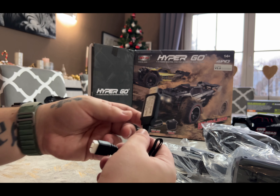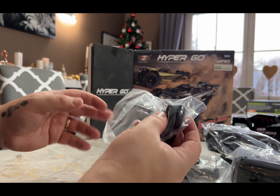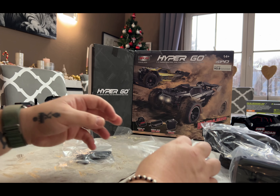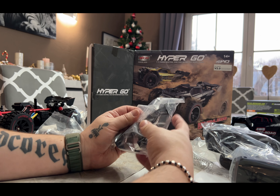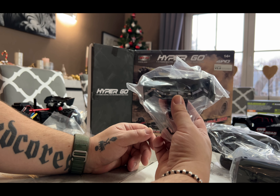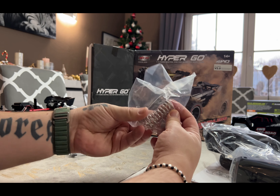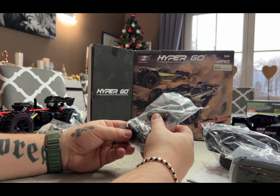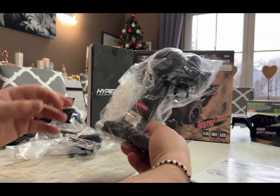So what does it come with? A charger. Then we have the wheelie bar, which I will absolutely put on because it's overpowered. We have some arms, a body mount, and a separate wing. I think the wing will break easily, which is probably why they ship a spare. Also some stiffer springs, another charging module, spare hex keys with a screwdriver, body pins, and the transmitter.